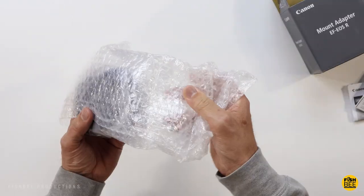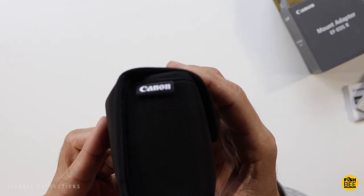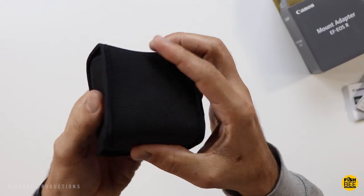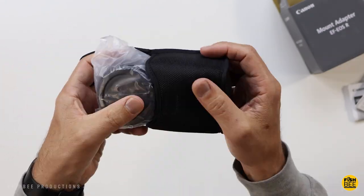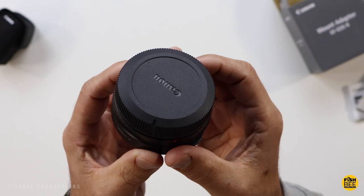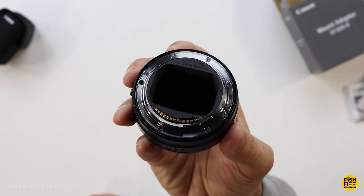This is the official adapter from Canon, which is probably the safest and most reliable option in my opinion. Inside the box, you've got pretty standard paperwork, and then the lens adapter itself comes in a nice travel pouch. You've also got a cap on each side, and overall it appears to be nice quality, as you would expect from Canon.